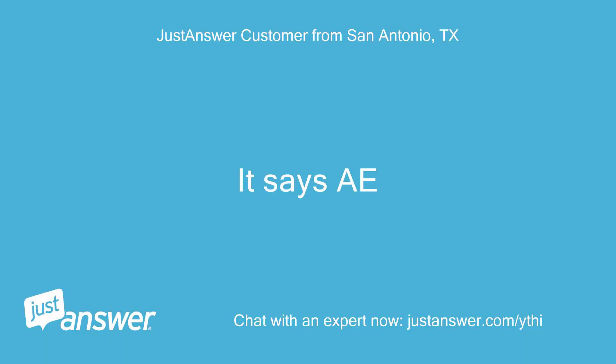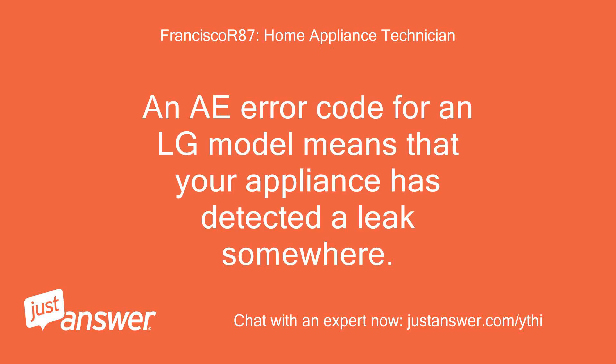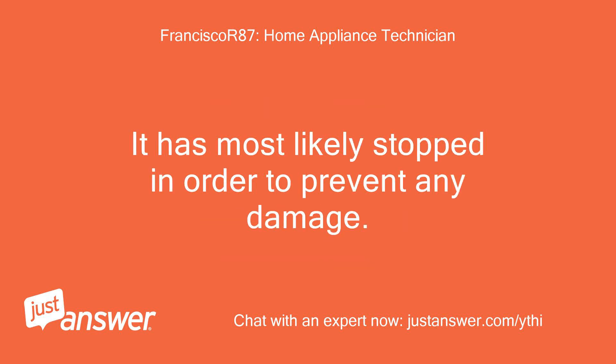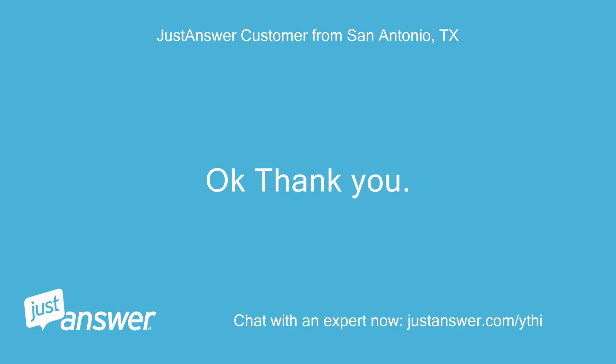It says AE. An AE error code for an LG model means that your appliance has detected a leak somewhere. It has most likely stopped in order to prevent any damage. The most likely cause is that it has too much water inside or the kind of detergent is wrong. Okay, thank you.